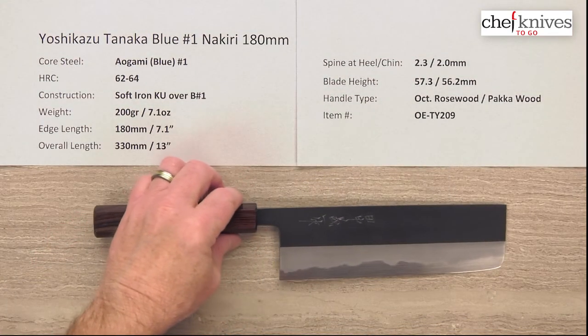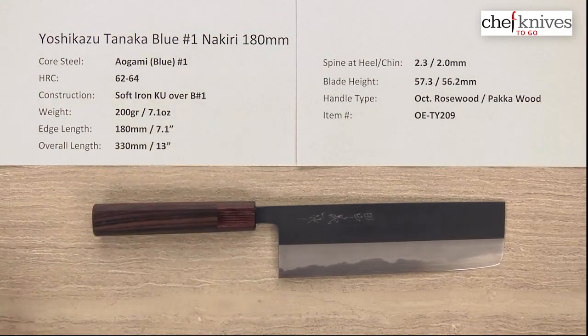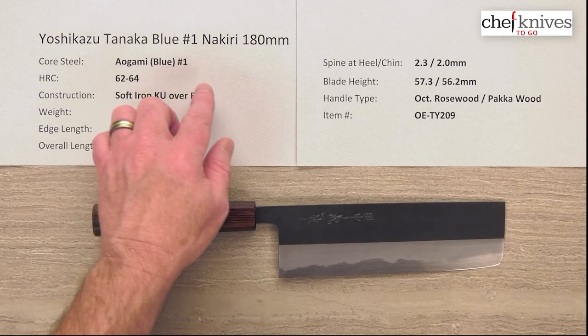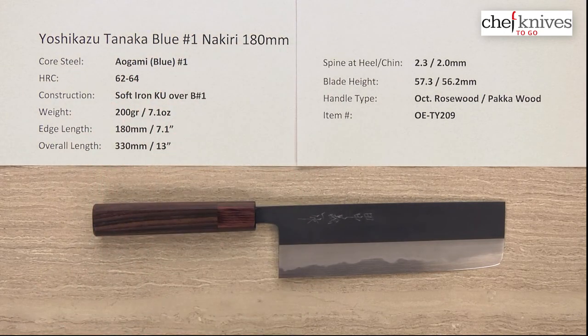Nice looking package, excellent craftsmanship, and a really cool choice of core steel — the Aogami Number One. This is the Yoshikazu Tanaka Aogami or Blue Number One Nakiri 180 millimeter knife from Chef Knives to Go.